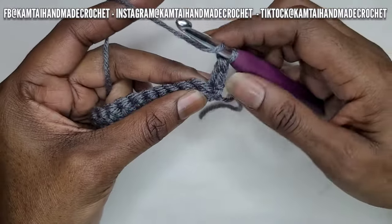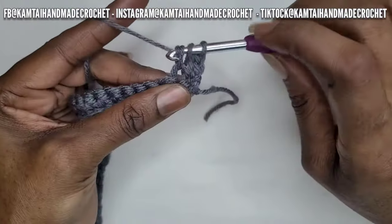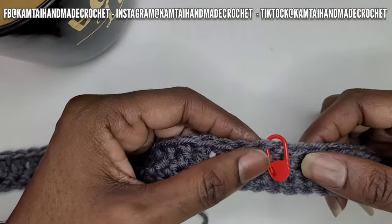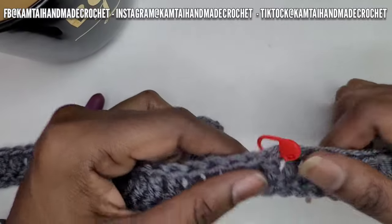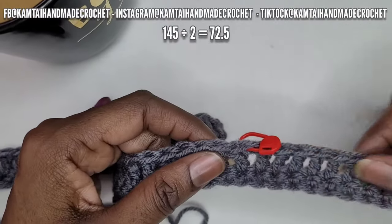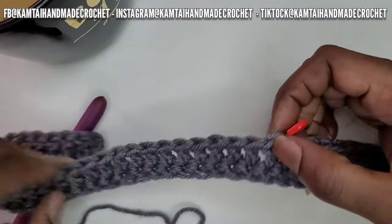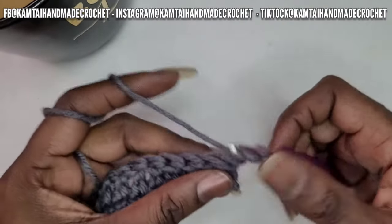So now we're going to continue on and I'm going to begin with a row of double crochets — 145 stitches. I have a stitch marker right in the middle of that. Half of 145 is 72.5, so I went and put my stitch marker in that 73rd place, which is the 0.5 area. On your left and right side, you should have 72 double crochets.